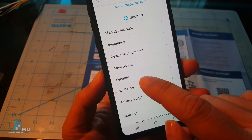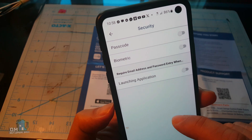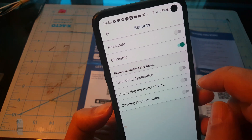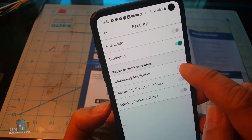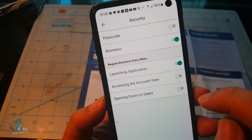And finally, a tip for new users. In the app, click on your account and then Security. By default, security is turned off. You should turn security on with Biometric to make sure your garage door is more secure.